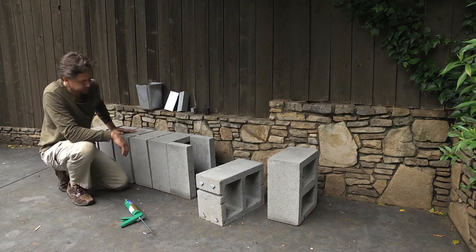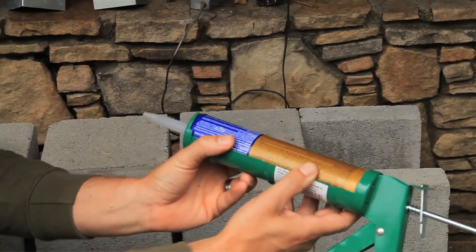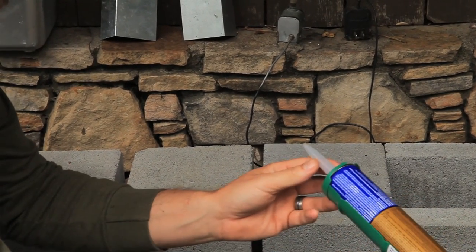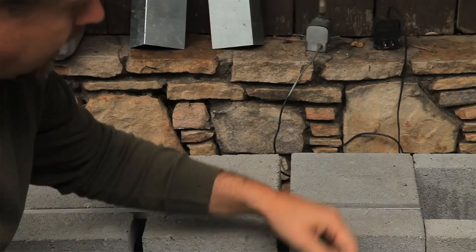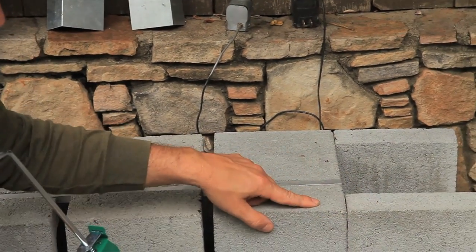I highly recommend construction adhesive. This is fairly inexpensive — you can get this at the hardware stores or home improvement centers. This is super to hold the cinder blocks to these concrete blocks.